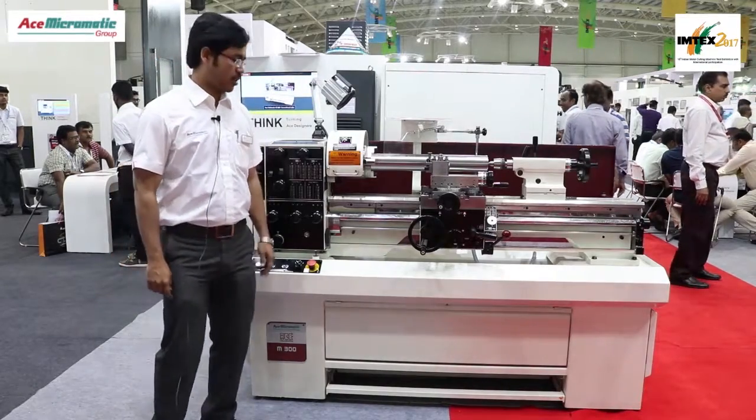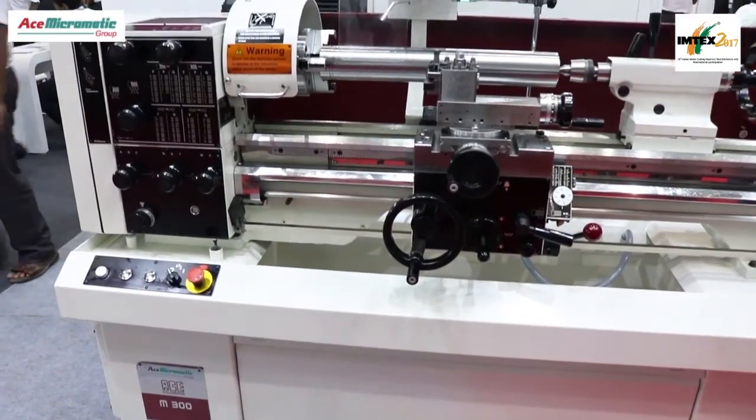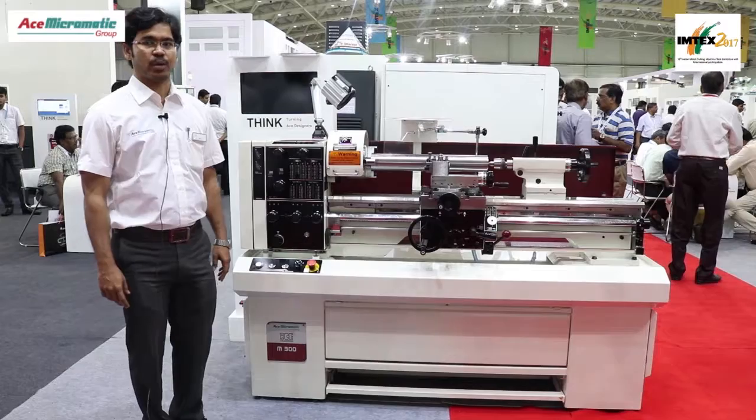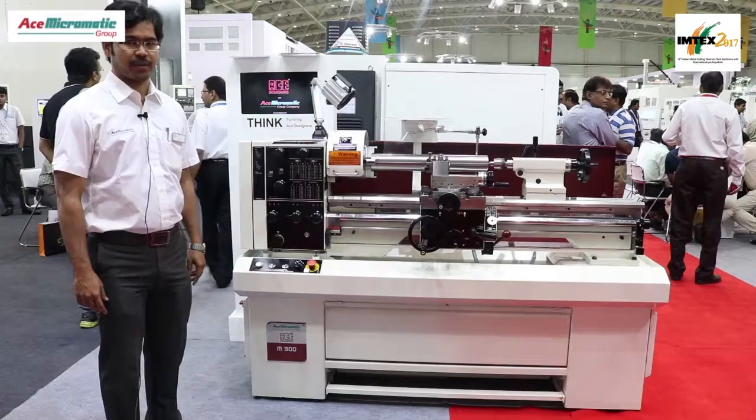Today we are introducing the Mission M300. This is an ordinary conventional lathe which is designed by Colchester 600 Group and manufactured by Ace Designers Private Limited.